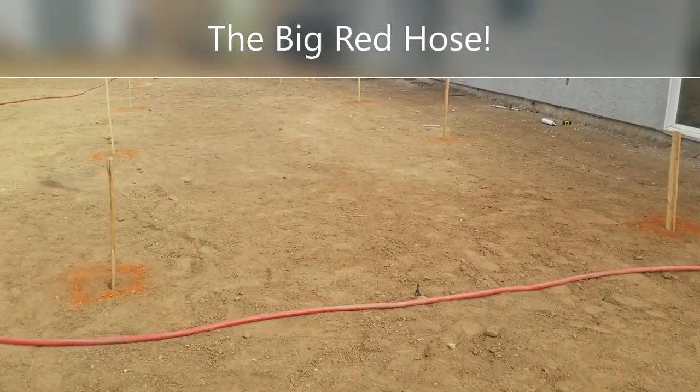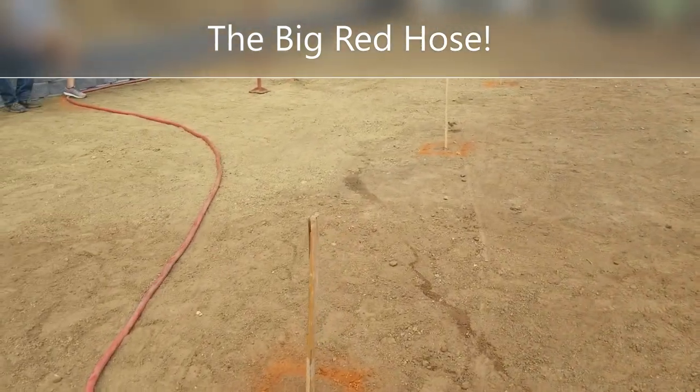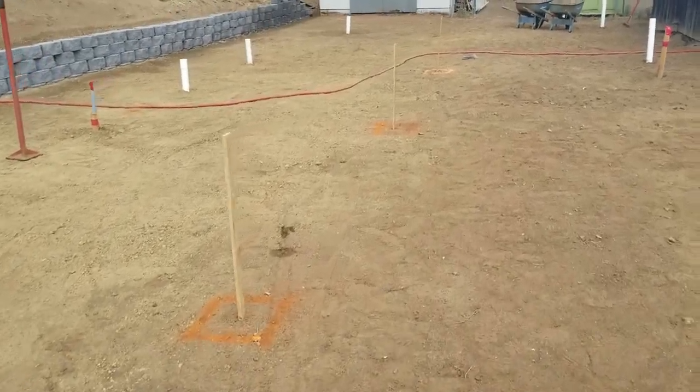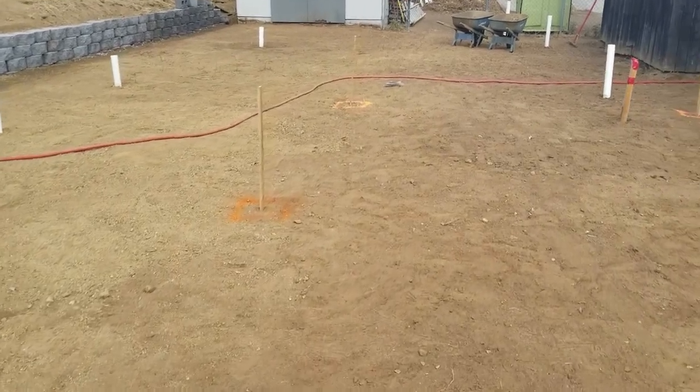We bring out the big red hose and do some fine tuning on the outline of the patio. This also helps the contractor get a really good sense of where the drains are going to go and where the outlets are for plugging in all the electrical needs of the outdoor kitchen and the jacuzzi.